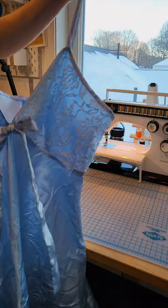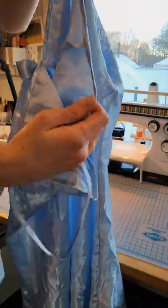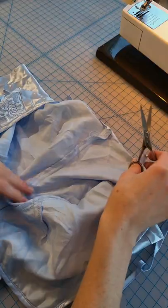Hi! Today I'm going to be fixing this beautiful satin slip dress. The bias binding has come undone in the back, so I'm just going to stitch it right back up.